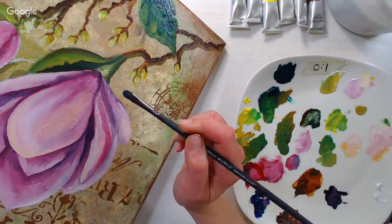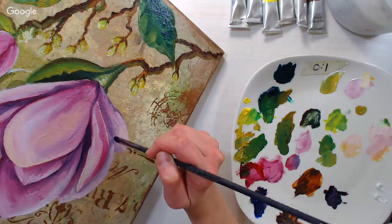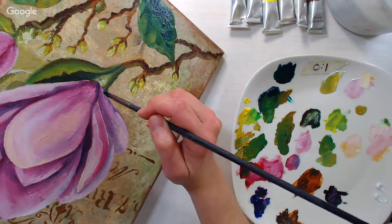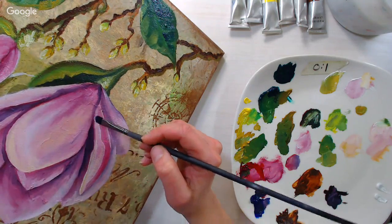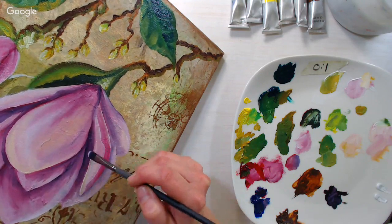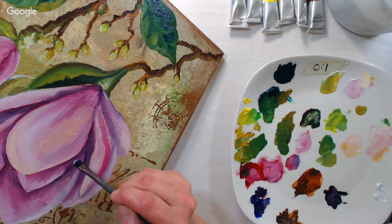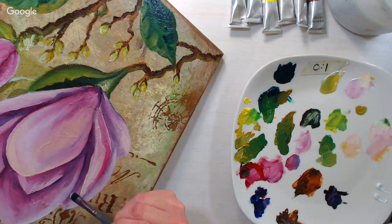I just finished recording my first watercolor course — it went very well. I hope to launch it before Mother's Day. It's been keeping me very busy, which is why I haven't had extra painting tutorials out this week, just a few card-making ones. But I think it's going to be really useful.